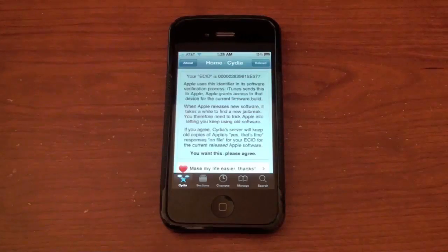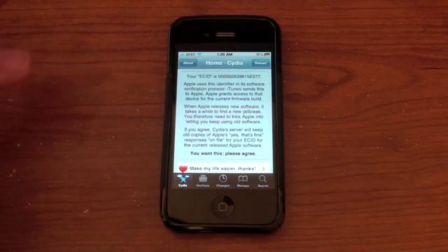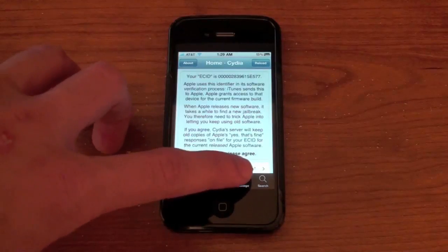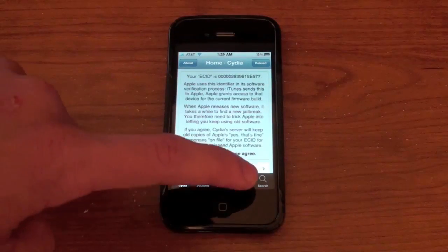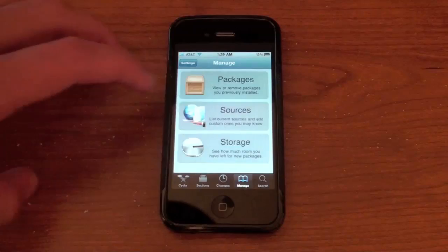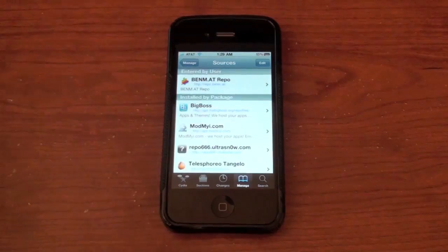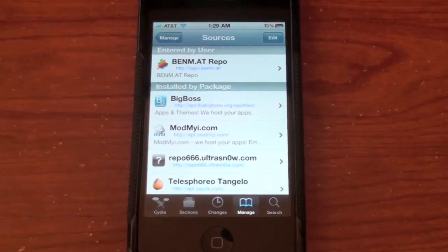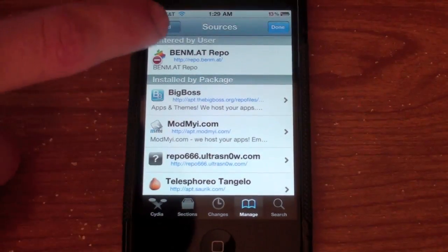Open it up — this iPhone is running 4.0.1, so if you're watching this at a later date on a higher firmware it may not work. Let's go into Cydia. I'm going to go into Manage Sources — you're basically just going to have to add a repo to your phone. I'll zoom in a bit. Go to Edit, then Add.